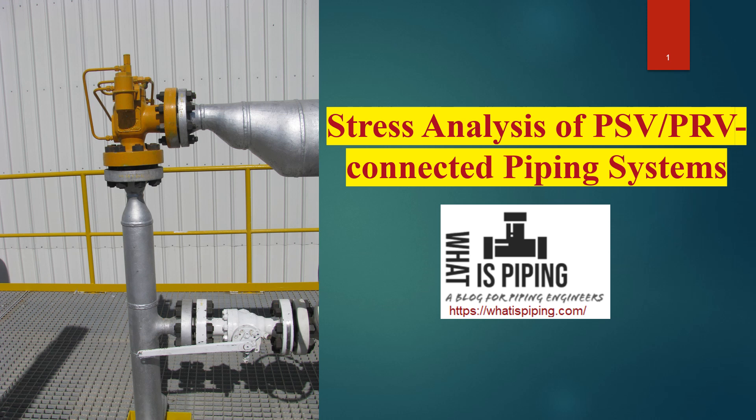Good day, welcome to my course on stress analysis of PSV or PRV connected piping systems. PSV stands for pressure safety valve and PRV stands for pressure relief valve. The stress analysis methodology for both PSV and PRV systems are typically the same, which is why we are considering both of these instruments together.